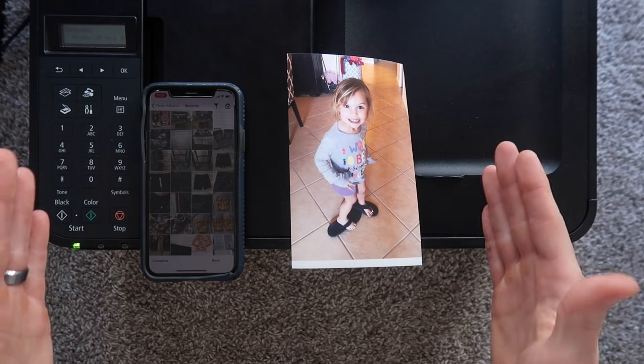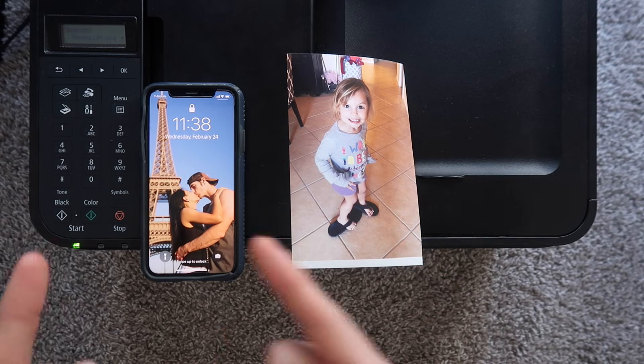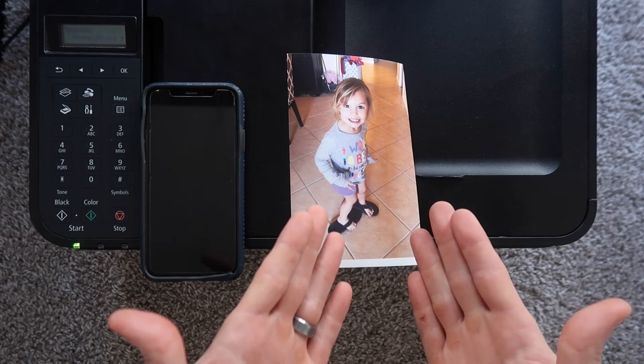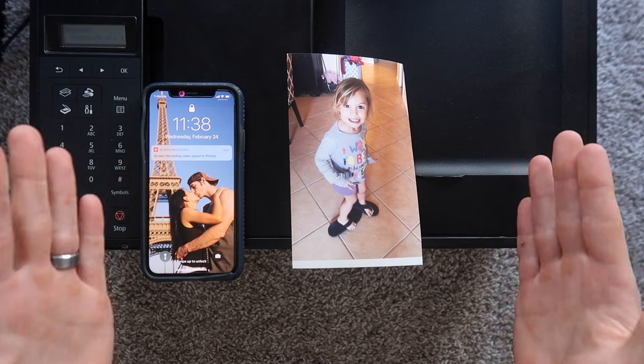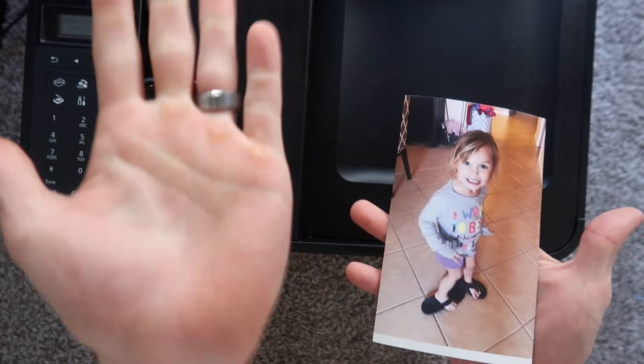That pretty much completes the tutorial. As you can see, there are two easy ways to print from your iOS device — your iPhone or your iPad — onto your Canon printer. Thank you guys so much for watching, and I will talk to you guys in the next video.